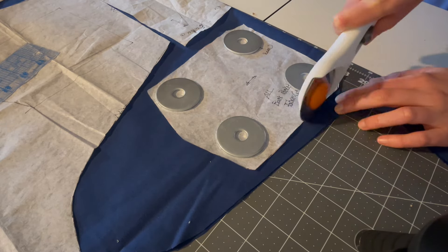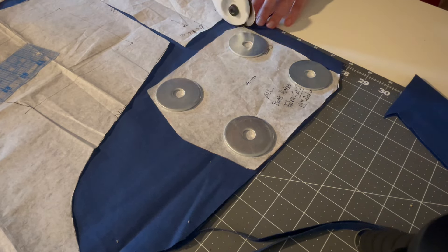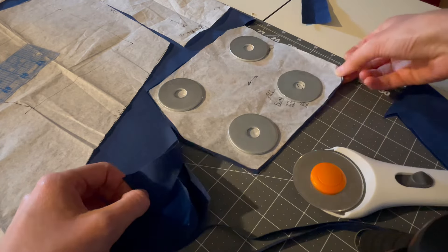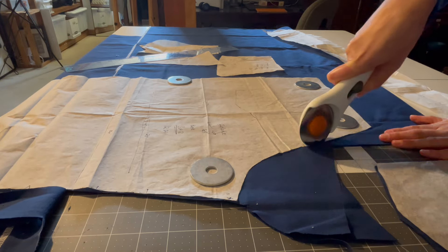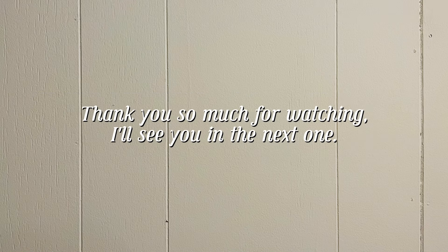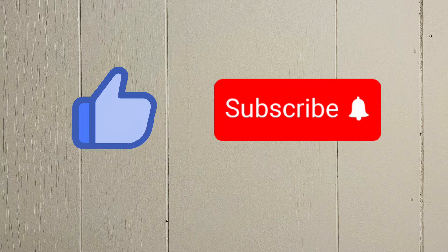Rotary blades make cutting pattern pieces from fabric incredibly easy. You don't have to fuss with pins or picking up the fabric to fit scissors beneath. They help make cutting sharper curves out easy as well. A self-healing cutting mat protects your table surface.